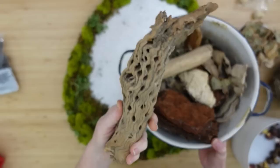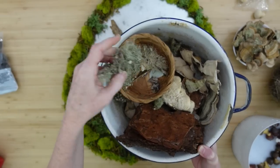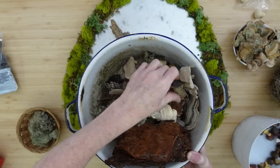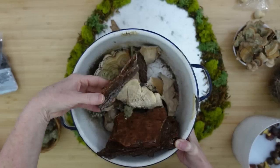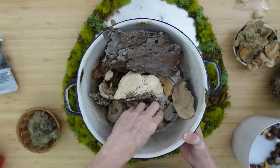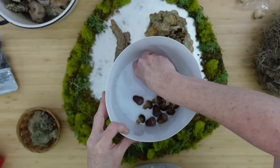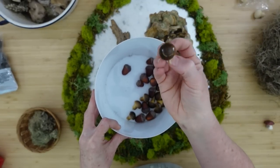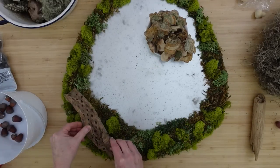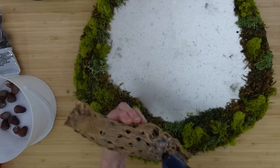We have a combination of thrifted items — my kids found that stick, this is a little basket of lichens I found and dried outside, some moth wings I repurposed, turkey tail and shelf mushrooms, bark from a fallen pine tree, two agates, and some more recently dried items. These little mushrooms came from Themu, and I've got some fake acorns. A little tip: if you have something that's really shiny, use a matte spray to bring the shininess down for a more realistic look.